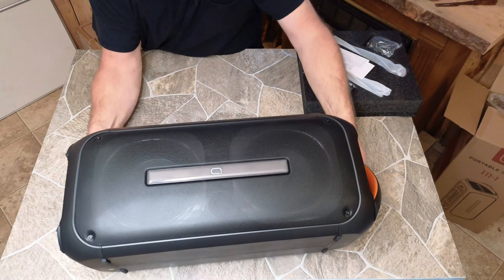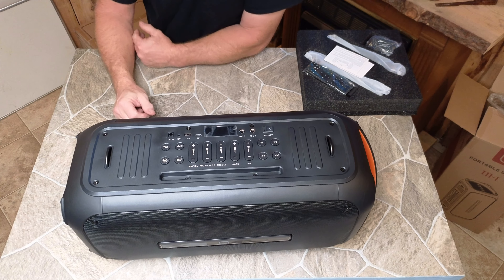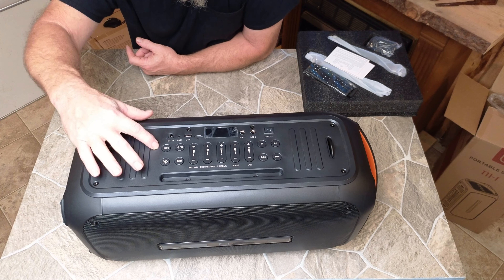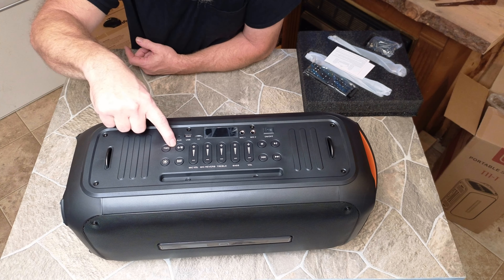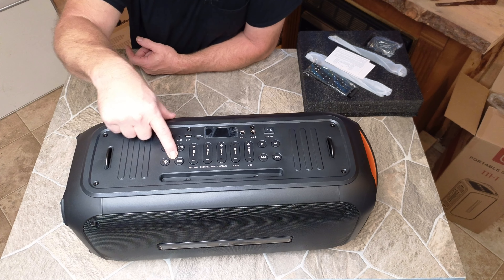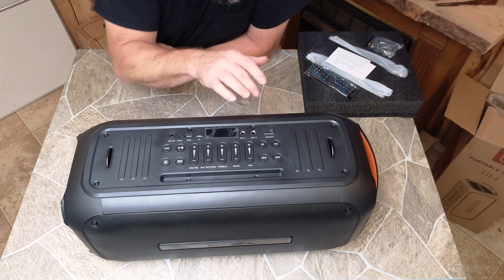This thing is huge. There is the business side, I guess you could say. We've got TWS, looks like a light control, mic delete, bass boost, looks like the mic level, mic reverb, treble, bass, volume.